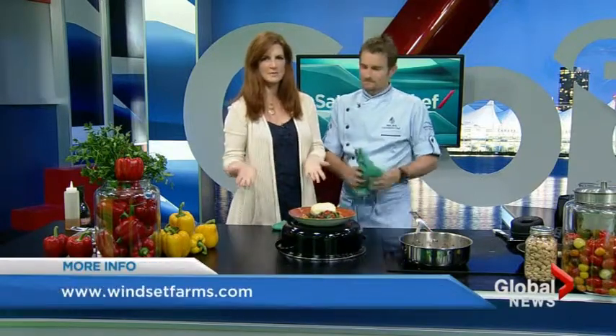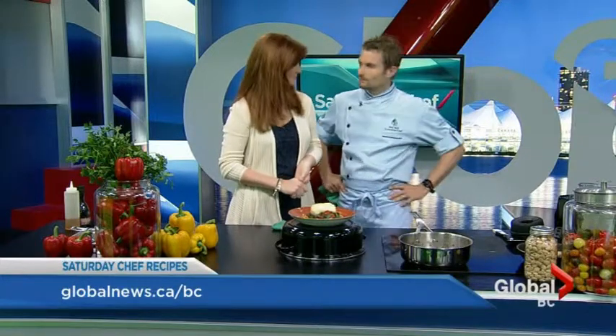So it's kind of family style — you put two pieces of fish on there and share it with your loved ones. WinsettFarms.com is where you can get more information on Winsett Farms and all of the great fruits and vegetables they have. Our recipe is available on our website, globalnews.ca.bc — look for Weekend News and you'll find all of our Saturday Chefs recipes there. If you're out tomorrow, support the Sun Run and eat healthy. Thanks a lot, Ned. Nice to have you here.